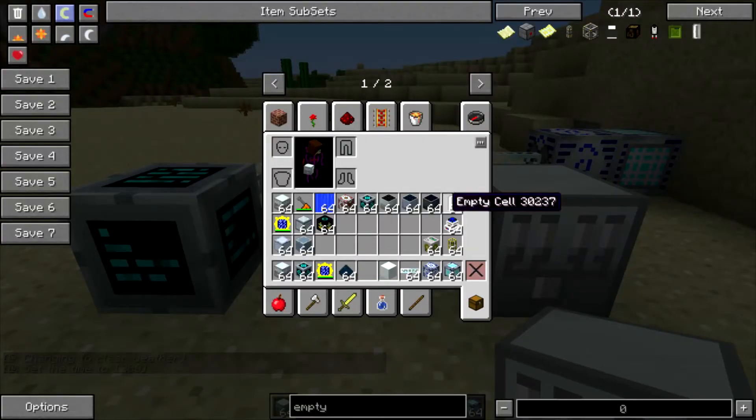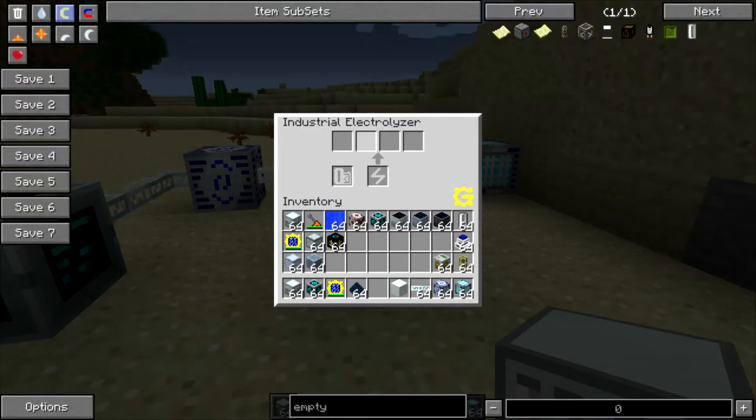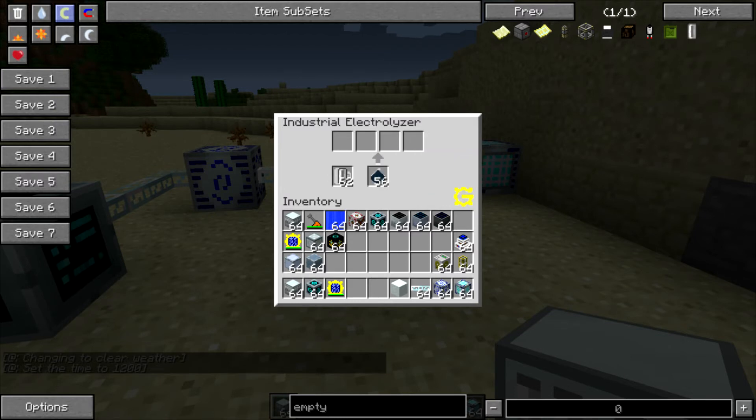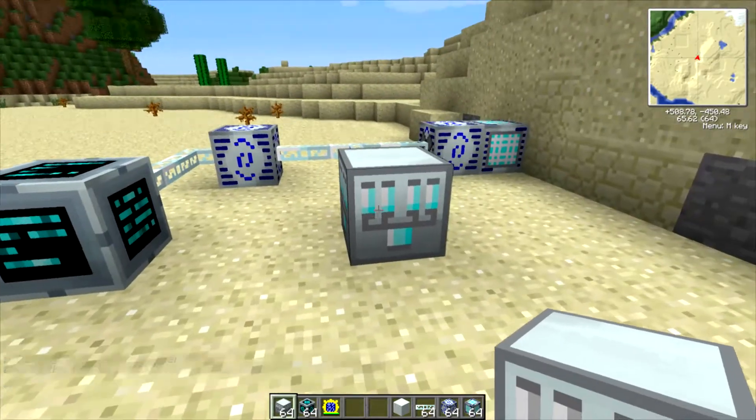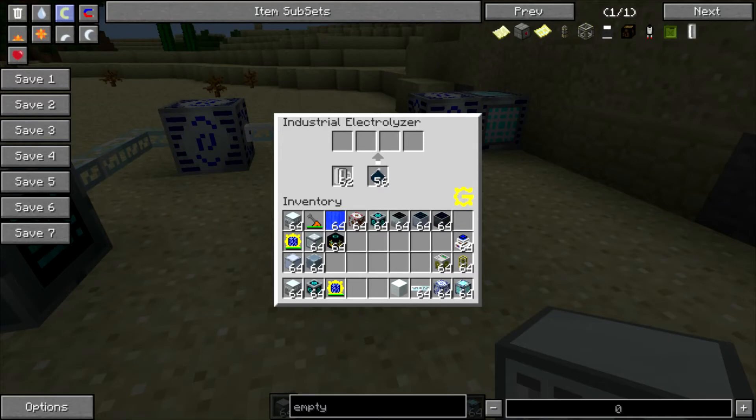What I have is some flint dust and some empty cells, and we're going to put those in here. This spot right here is where you put your containers, and then you take your material — in this case flint dust — and just drop it right in the bottom here. This particular recipe takes 5,000 EU and it will take up to 128 EU per tick. So it's going to divide 5,000 by 128 and you'll see how long that recipe takes to complete. I chose this one because it's a fairly quick recipe.